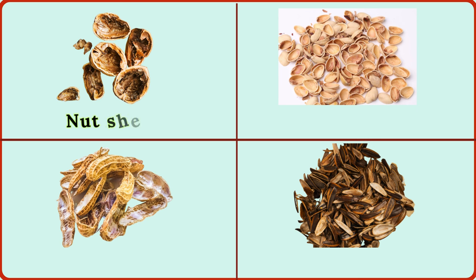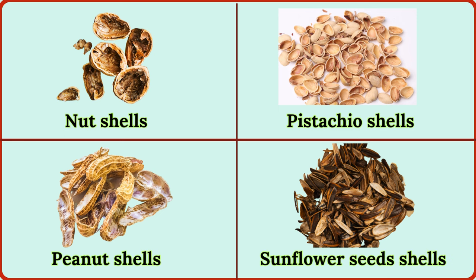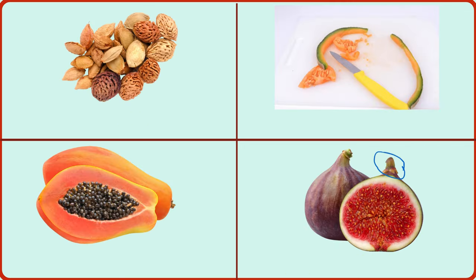nut shells, pistachio shells, peanut shells, sunflower seed shells, apricot pit